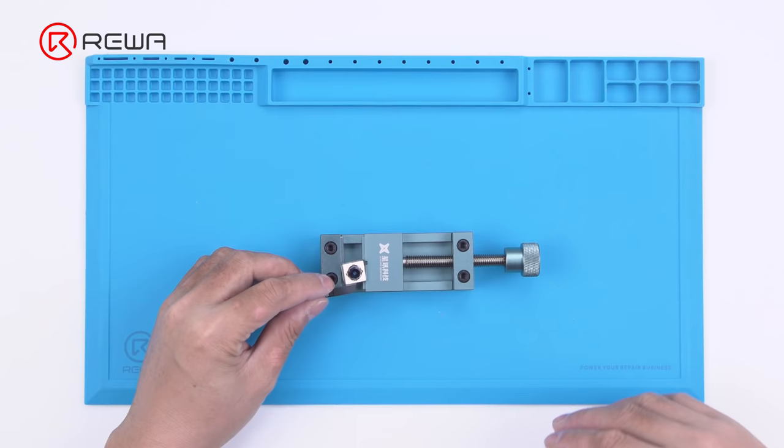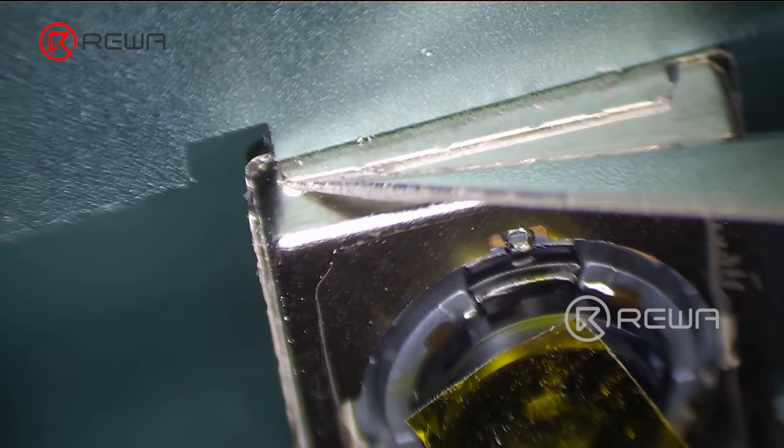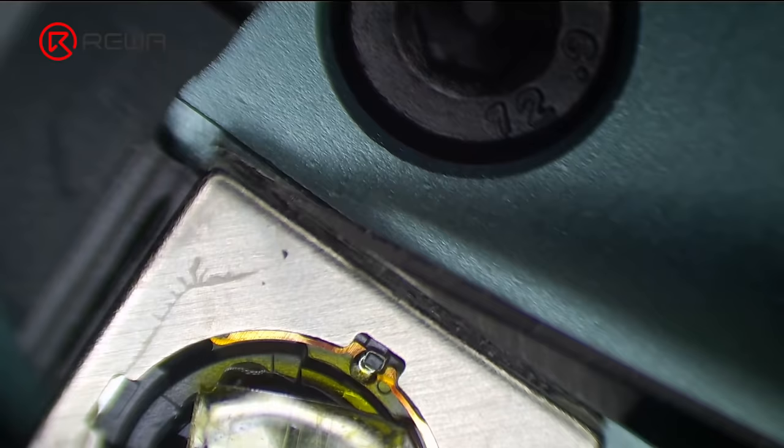Then pry up the wide-angle camera and attach the camera to the specialized holder. Before repair, apply protection tape to the camera, then separate the camera edges with a sculpture knife.